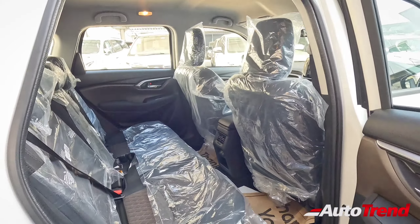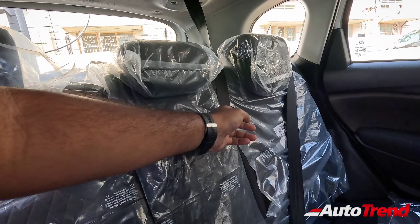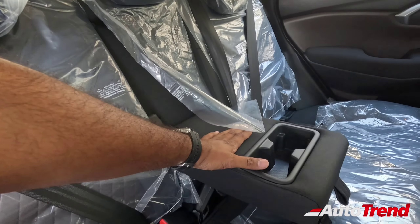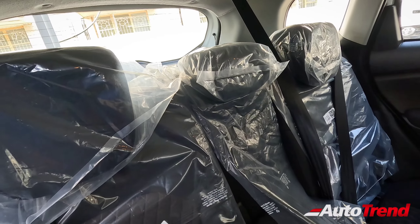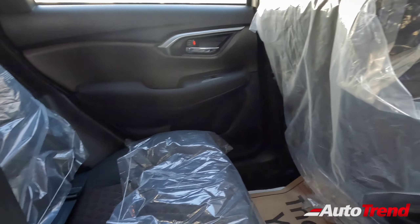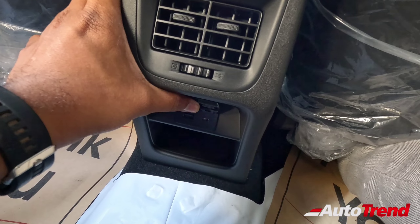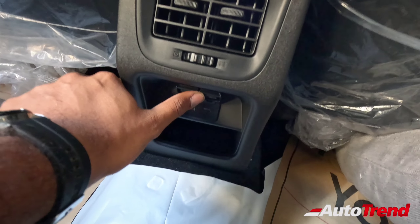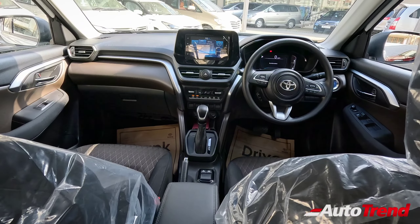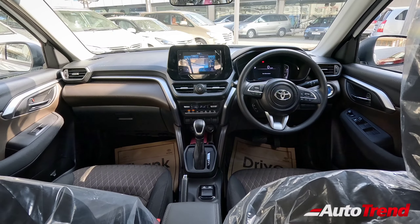Looking at the rear seats of this S Hybrid Urban Cruiser Highrider, three individual adjustable headrests are available as standard across all variants, along with proper three-point seatbelts for every passenger with seatbelt warnings. Even on the lower spec base-level Highrider, you get the centre armrest with two cup holders, along with 60-40 split folding and recline adjustment as standard — a two-step recline adjust, which is really good in terms of convenience. You also have ISOFIX child seat mounts, a rear AC vent console, and two charging ports for rear passengers — one regular USB and one USB Type-C. The dashboard is pretty well loaded with all the necessary features you need for your family.